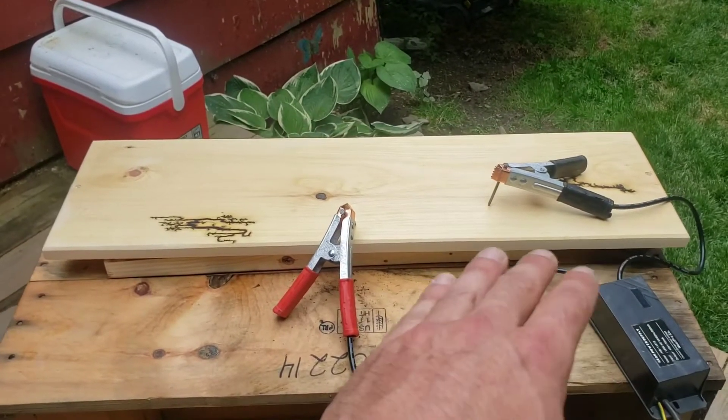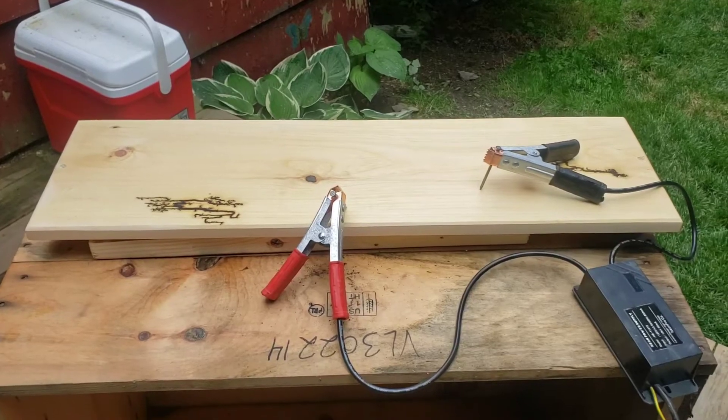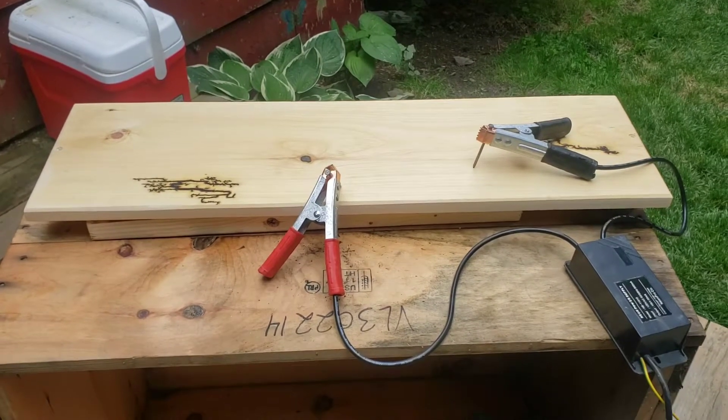I want to show you guys something. I've got some baking soda and water across the top of this. Let's do a little Lichtenberg wood burning.